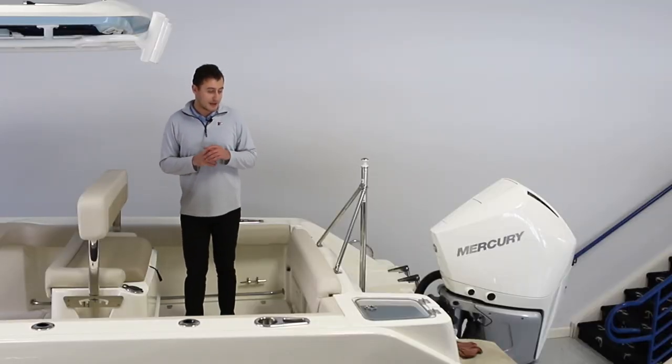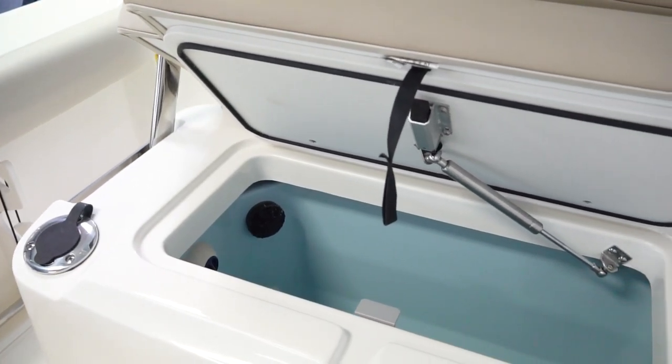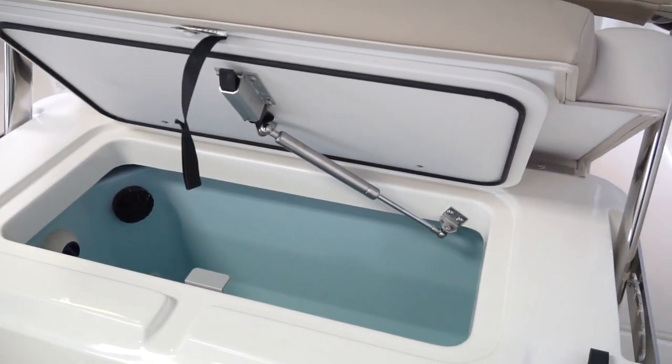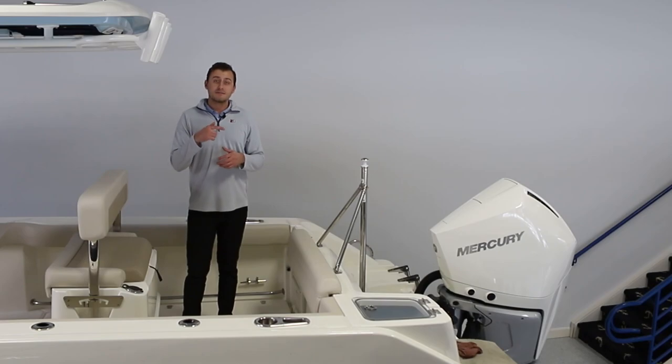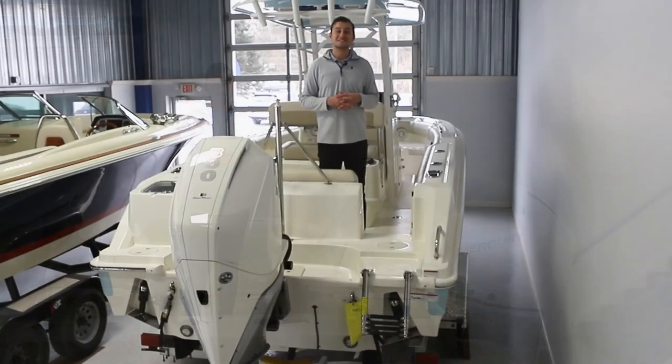We do have an additional live well just on the port aft corner of the boat, as well as even more storage underneath the helm seat. Now let's take a peek and finish up at the stern to see the rest of these great amenities, available options, and features for the 230 Outrage.